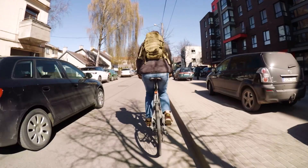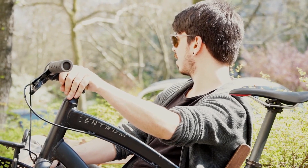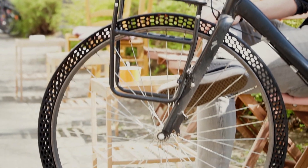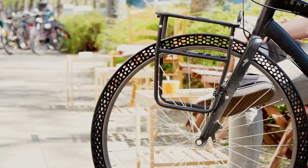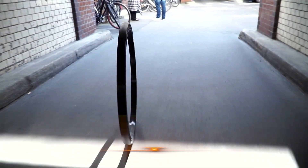Prepare to say goodbye to conventional bicycle tires — the ones filled with air — because one company in Germany is going airless. Designer Marco Mattia Cristofori of Big Rep came up with the idea after becoming fed up with his bike tires going flat. So he created a 3D printed tire that can never go flat.